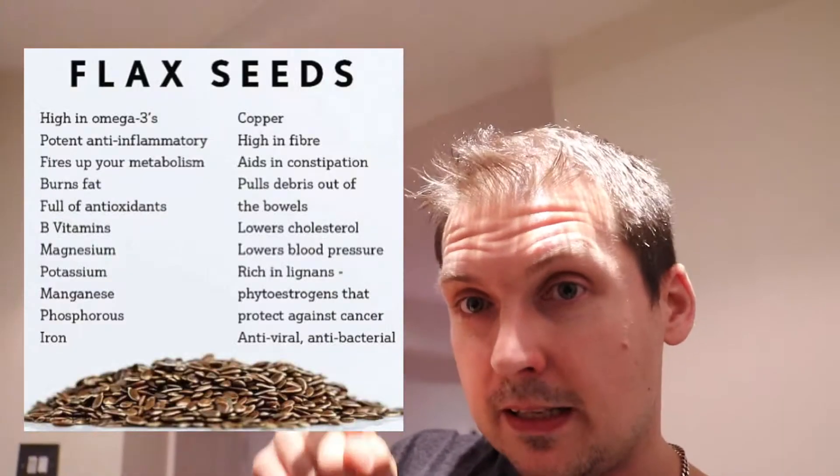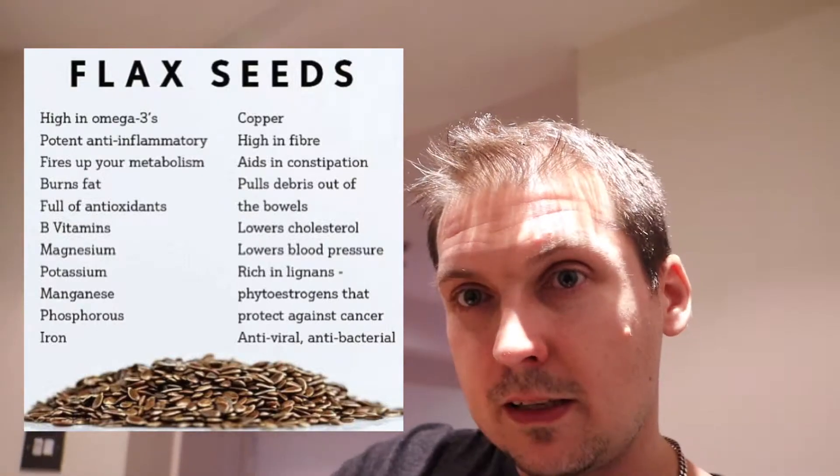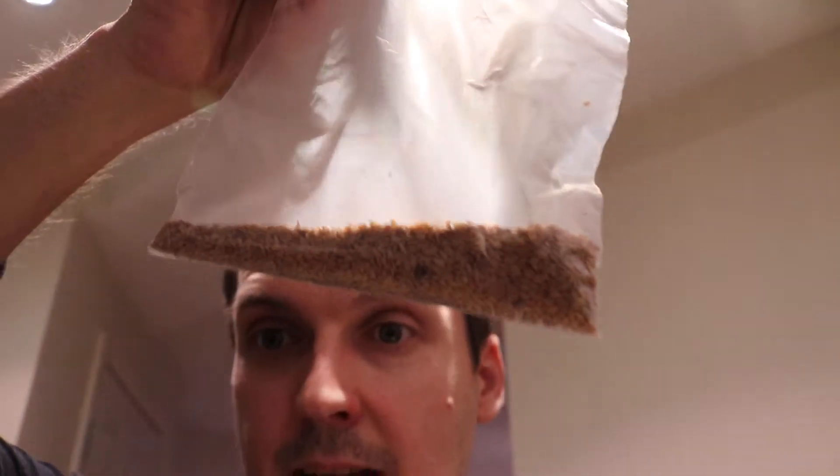Hi guys, welcome to another video. We're going to experiment in the kitchen and try to make a flaxseed strawberry pudding. I'll put the benefits of flaxseed on the screen, so pause the video if you want a closer look. What we're going to need is some heated boiled water, some sweetener, strawberries, and these bad boys — your flaxseed.